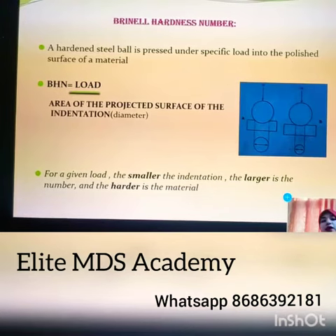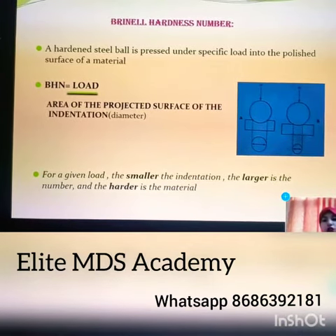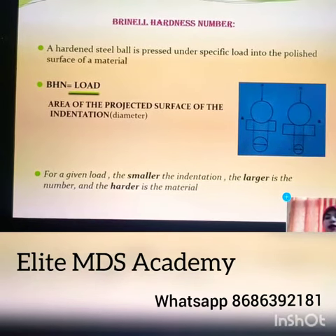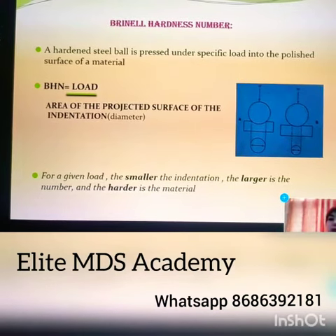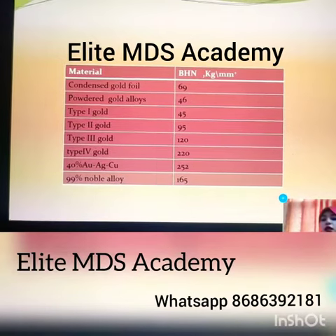How do we calculate? We calculate by measuring the diameter of the indentation in the material which was tested. Smaller the indentation, larger is the number and harder is the material. Obviously, less it penetrates, harder is the material.